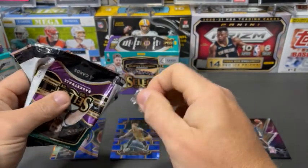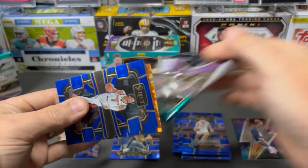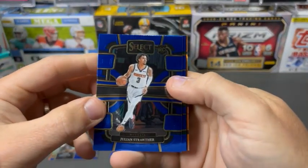We've got three of these blasters. We did get some of the Mega Boxes too, so we'll do those and put that video up soon so you guys can check those out.